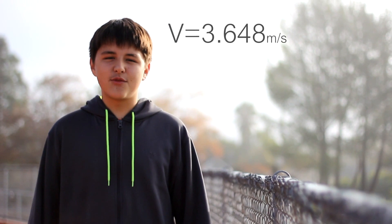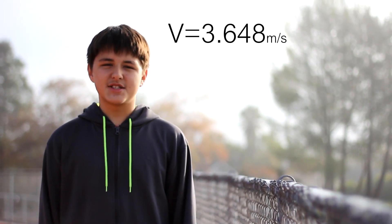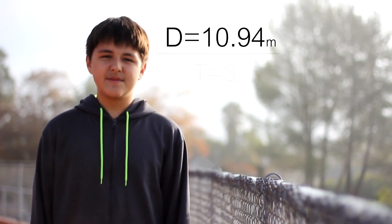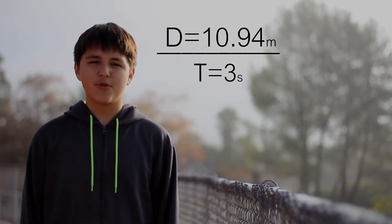As a horse is cantering, it has a velocity of 3.648 meters per second, which translates to about 8 miles an hour. You can calculate this by taking the distance, which is 10.94 meters, and divide it by the time, which is 3 seconds, before the horse makes the jump.